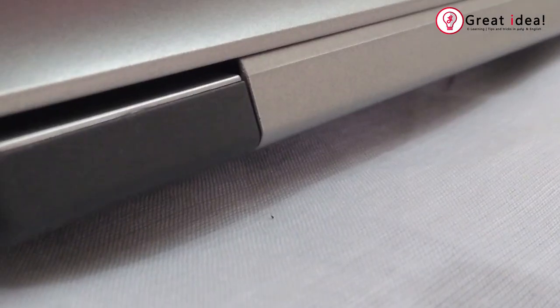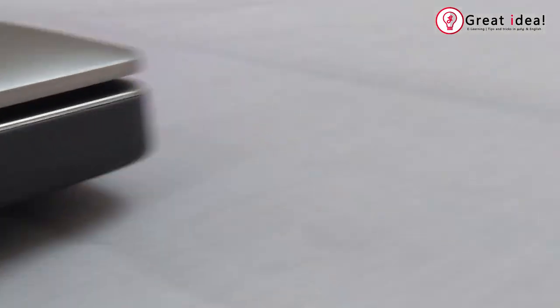This laptop will also have a buy link in the description. You can also buy it directly from Amazon. If you liked this video, please like, share, and comment. Make sure you subscribe!